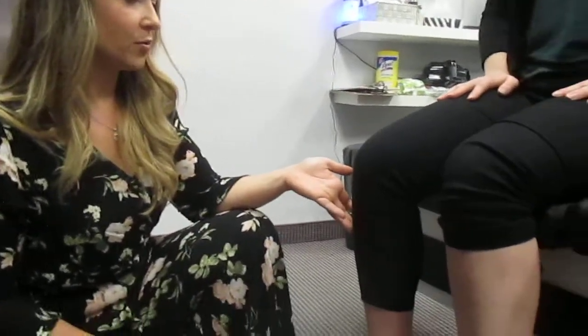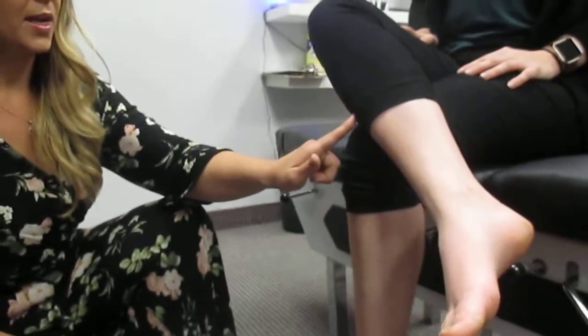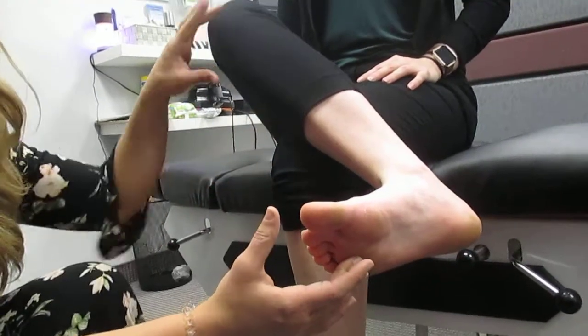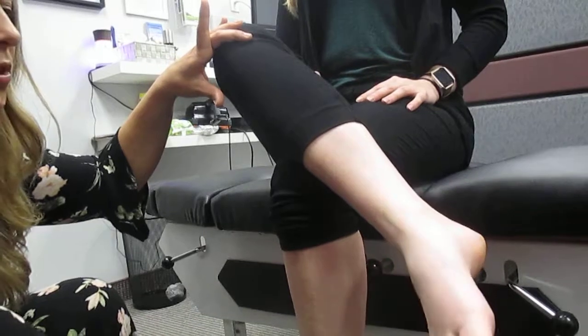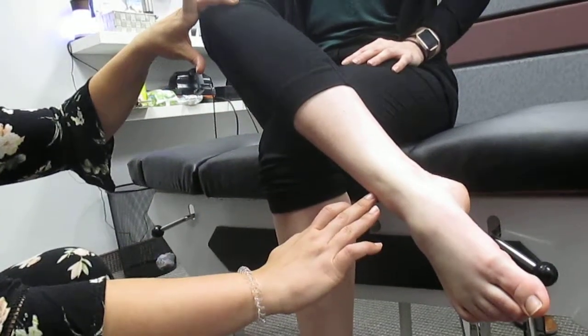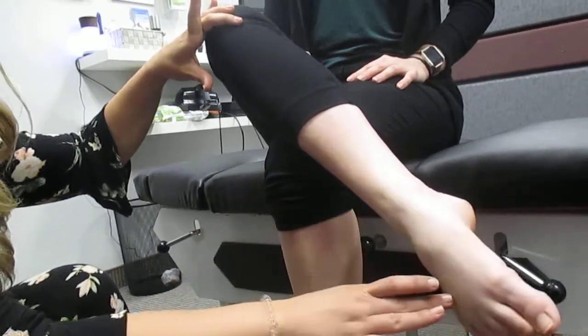I'll start by showing you a stretch with this leg. What we're going to do is cross this over — and once again, the muscle is right here. We start with the foot dorsiflexed, or flexed towards us, and then we're going to point down towards the ground with the foot, just stretching out that muscle. Kelly, do you feel that stretch? Yeah. Hold that, then come back up and once again push down and stretch.